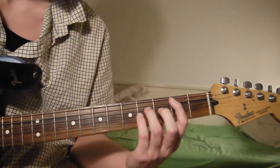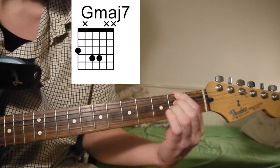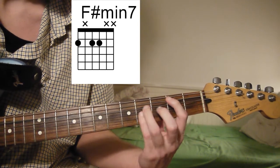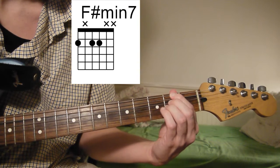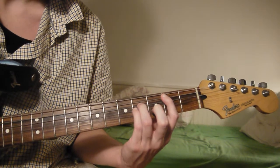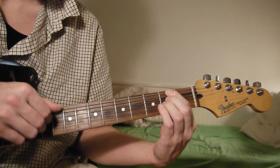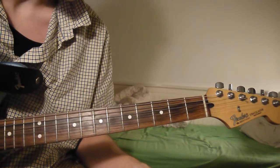This is the way he plays it in the song. It's just those three chords, and it just loops throughout the song.